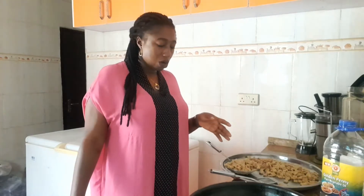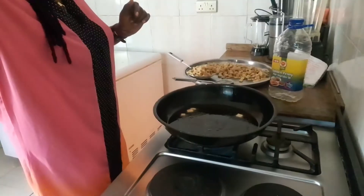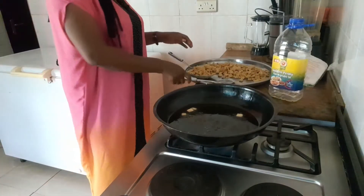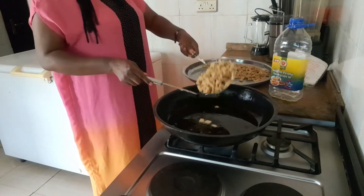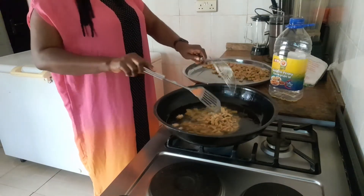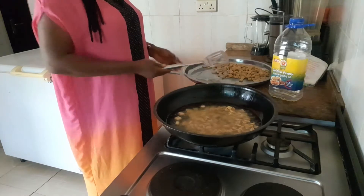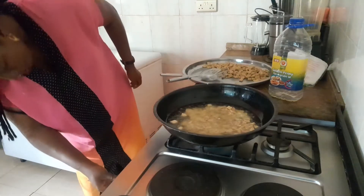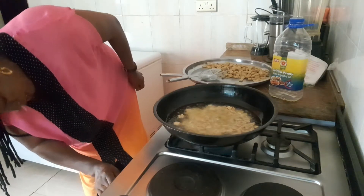We are testing the oil to know if it's hot before we put our chin chin in. If it's not hot enough and you put your chin chin inside, it's going to soak up oil. The oil is ready — the ones we put inside are floating on the oil already; that's a sign we can bring in more. Fry on medium heat, please — medium heat.